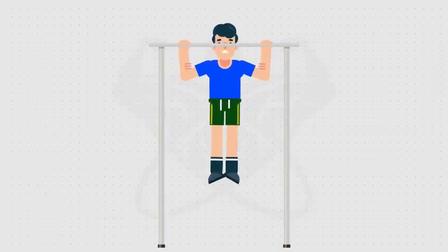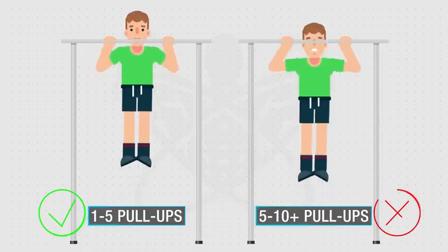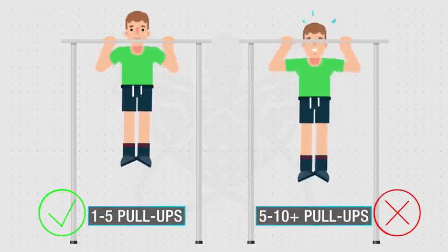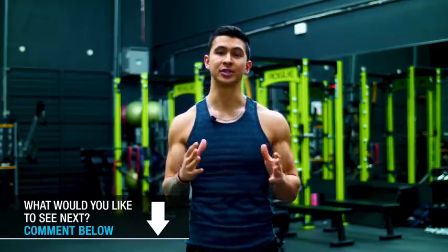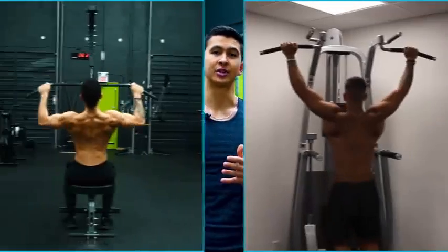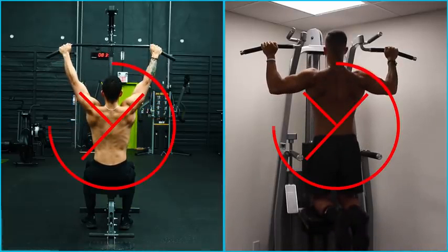However, this does come with a price, as pull-ups are generally one of the most difficult exercises to master. In fact, most individuals have yet to even achieve their first pull-up, and for those who have, they'll often struggle with increasing the total number they can perform. And although you've probably already tried a few things to help strengthen your pull-ups, the truth is that most people simply use the wrong approaches. Hammering away with lat pull-downs and the assisted pull-up machine just won't cut it.